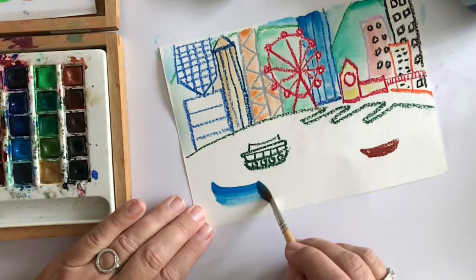And back to the fun part. Here's the water again. This is why we're learning to do different kinds of water, so you can add it into our drawings. So there is my Hong Kong.